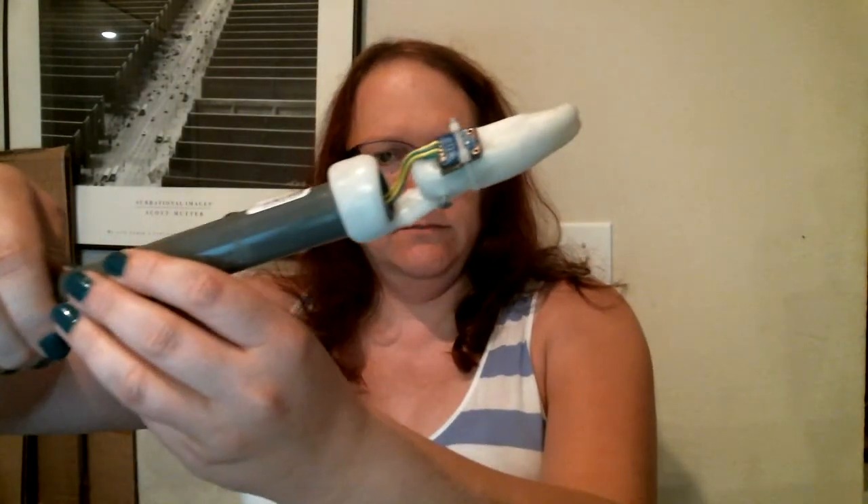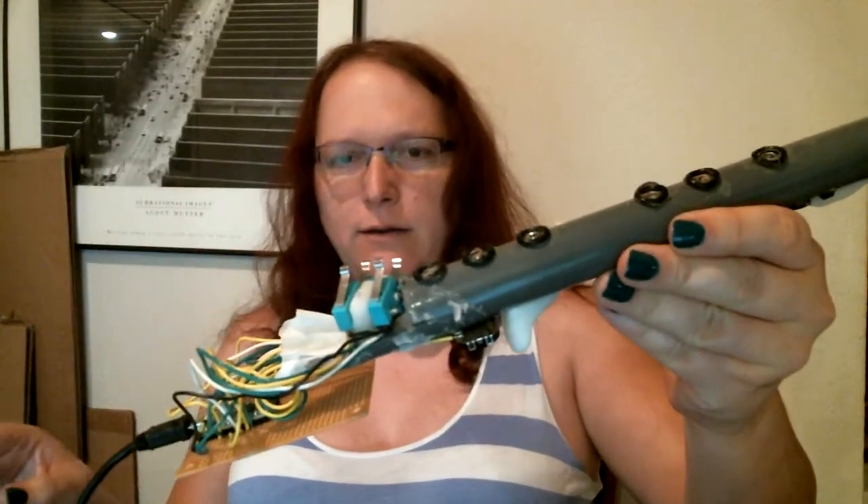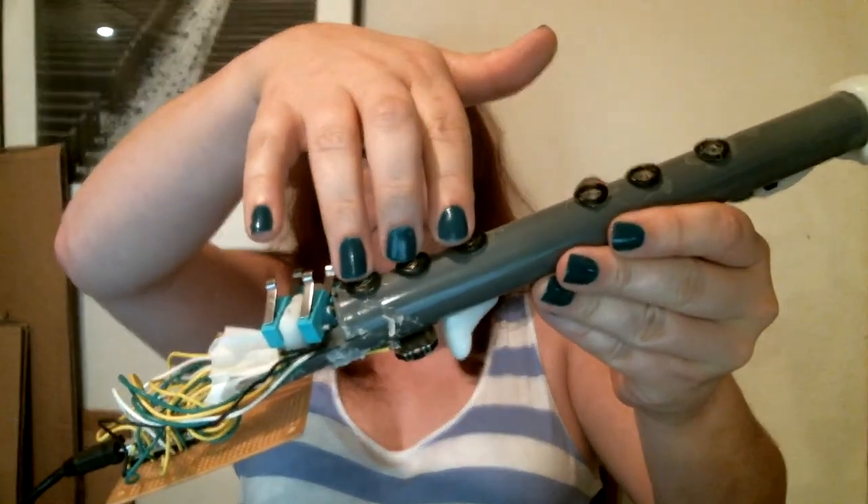I'm Gwen, and I'm going to show off my MIDI wind controller that I've been working on for the last month or so. Here it is, and it's set up a lot to look like a clarinet, especially in terms of the spacing of the finger holes and the location of the keys.